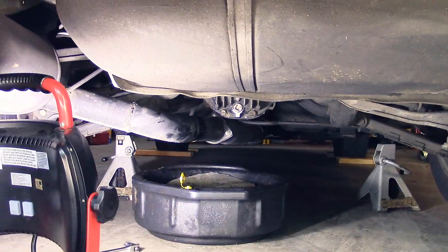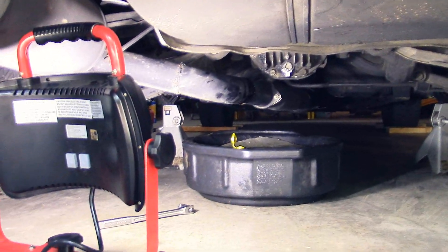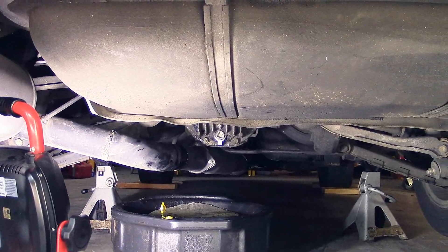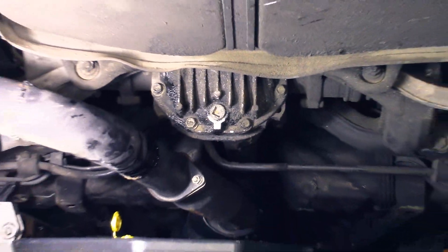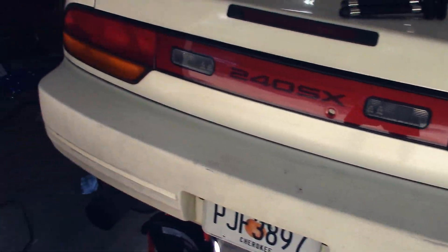So this thing is ready to drive again with new diff fluid. Wasn't too hard — probably could have gotten it done in about 10 minutes if I quit digging around, but you know how things roll.